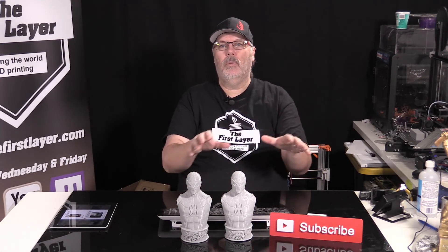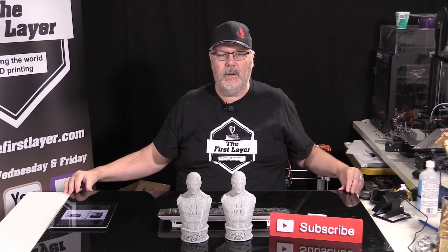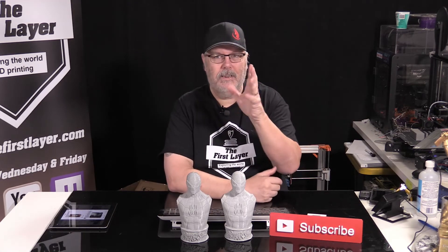We are going to get ready to do our Halloween episode coming up pretty soon, and that's what's printing over here. I'm not going to tell you about that. I've got a lot of stuff printing at home as well. And we're going to get back to fixing up a few other issues that we're having, maybe with our prints or maybe finishing.